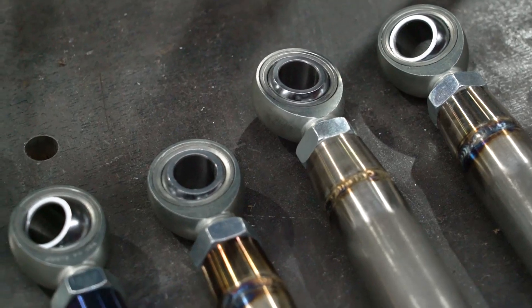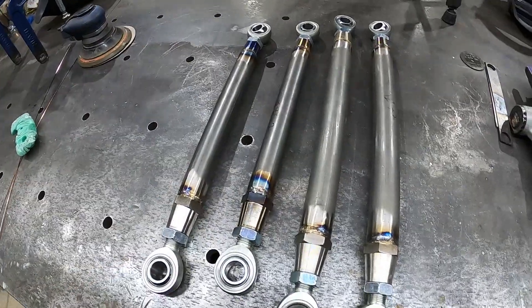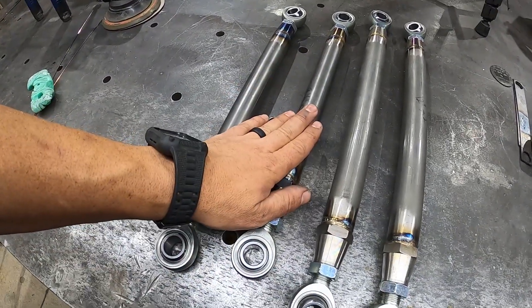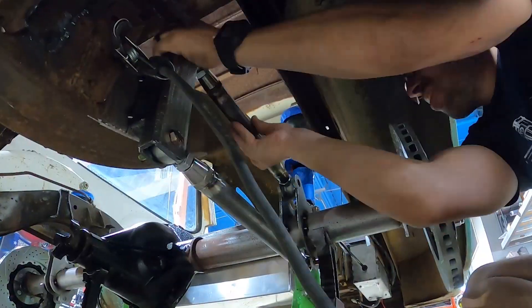We got our four-link bars all welded up. This is chromoly, guys — lightweight, and it should serve our purpose just fine. We have larger diameter on the bottom and smaller diameter on the top. We're going to throw them in the truck now, make sure everything's good, and then final weld all the bracketry on the Travelall.